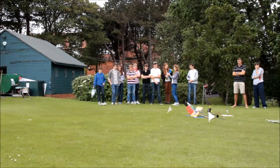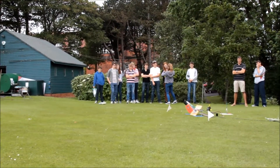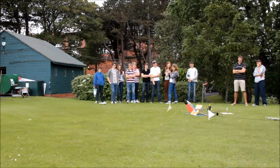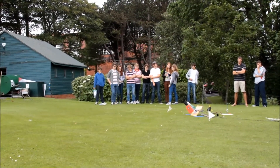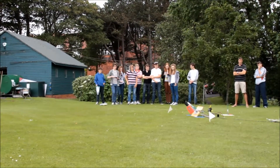He doesn't look very impressed. Are we done? Yeah, we're done. Can we fly for the boat? Anybody got their phones with them? Yeah, I do. Start taking footage.